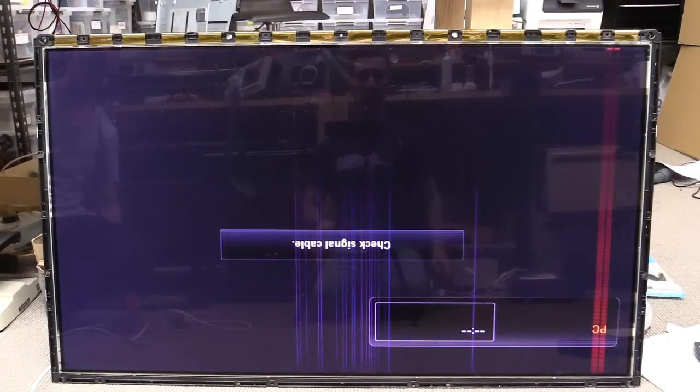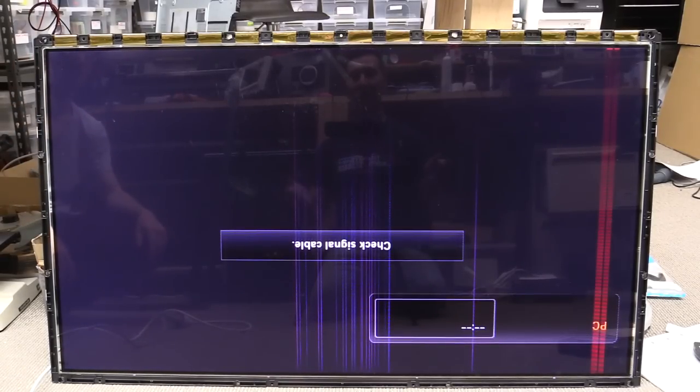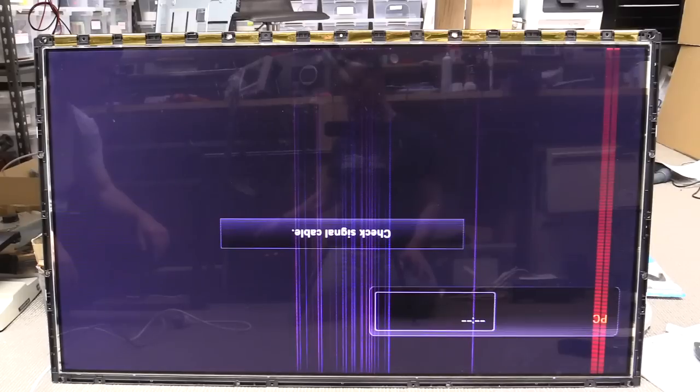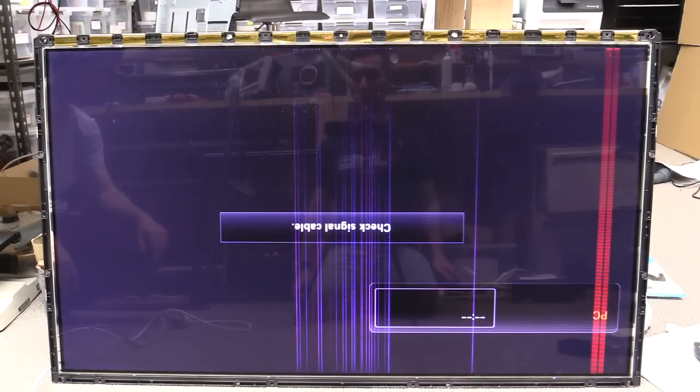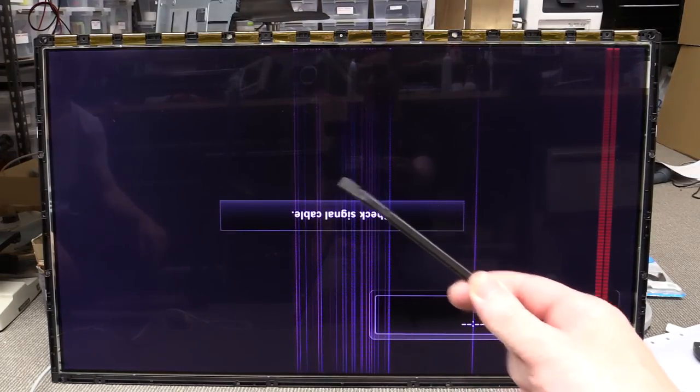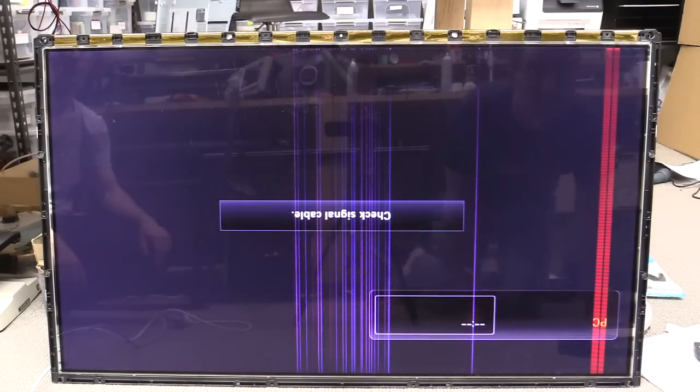We've actually powered the thing up without its front panel bezel, so it doesn't have the front panel power or the capacitive touch switch stuff. It obviously didn't need that to power up. Now you can see the clear vertical stripes here, so now it's time to poke it — let's give it a burl.